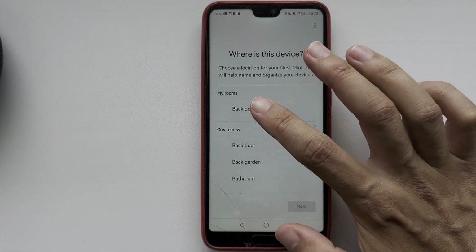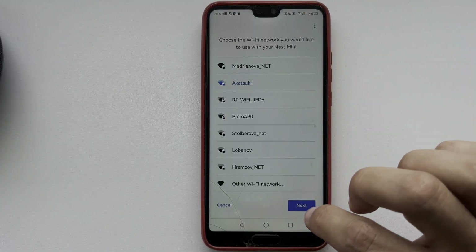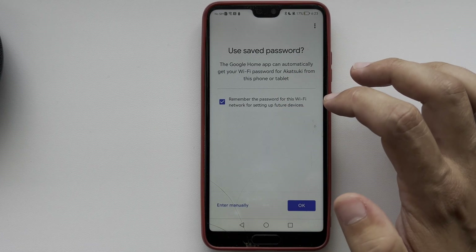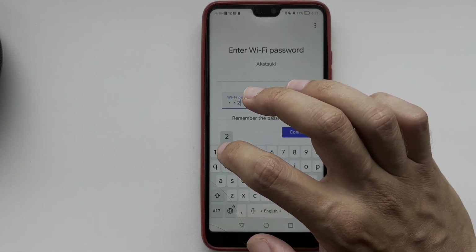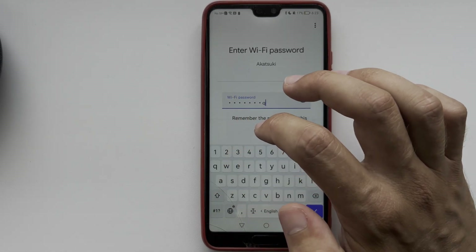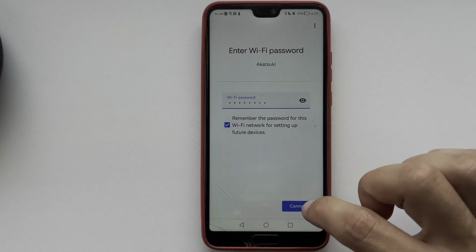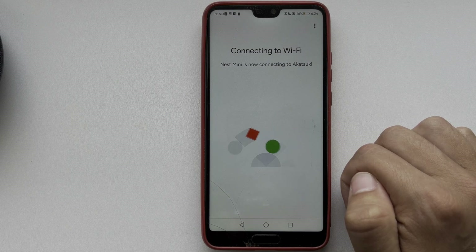Choose a location, choose a new Wi-Fi network and enter the Wi-Fi password. Finish setting up your Google Nest Hub. That's it — now you know how to change Wi-Fi on Google Nest Hub.